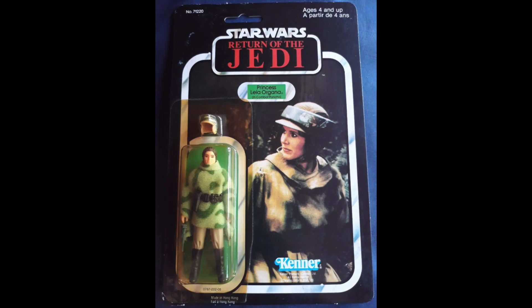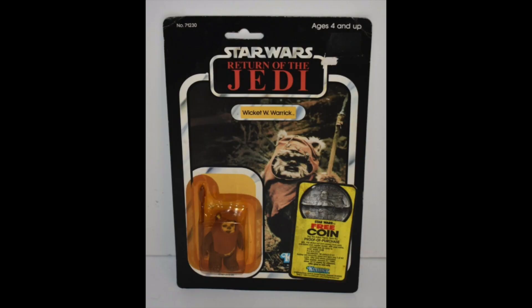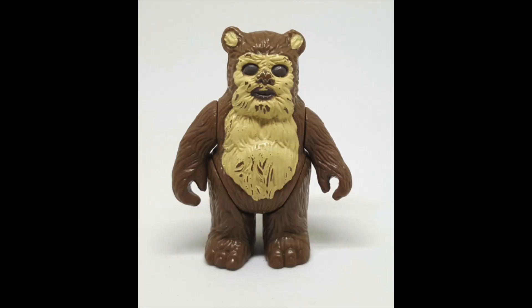Leia in Endor Poncho, $100. Looks actually half-decent. Wicket Warwick, $100. Now, as a quick side point here, in my opinion this is the worst figure in the entire range. It's absolutely tiny. Take off the headdress and it's a little teddy bear. Awful, awful figure.